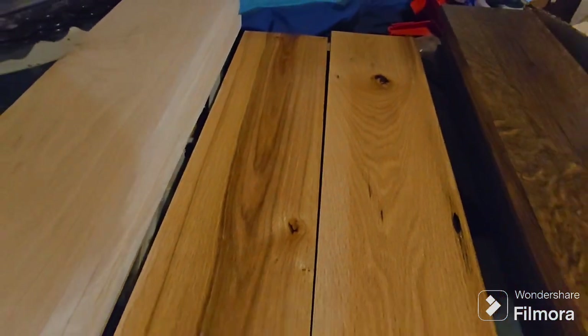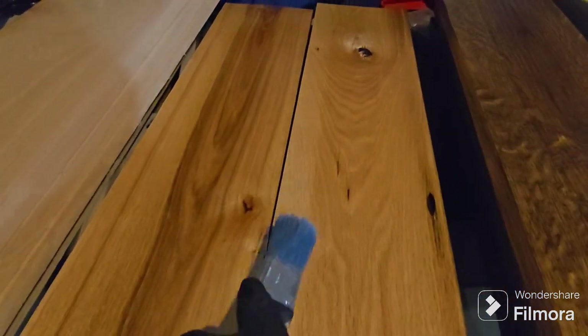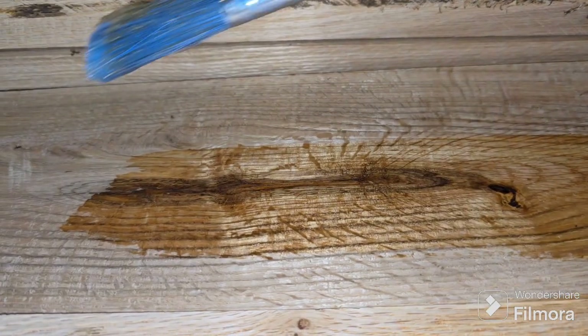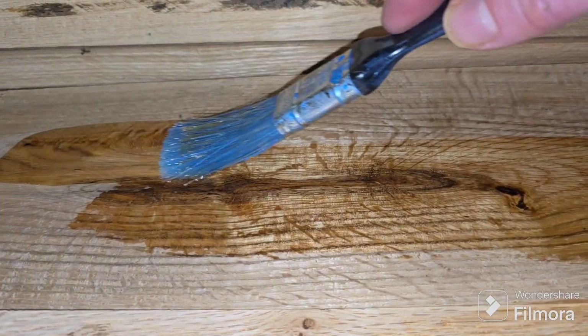It's looking pretty good. You can see on the right some of those previous ones that were stained the other night. Let's see how it makes that green pop out. You can see it — on the left there it's just all faded looking. Yeah, there's that spot again.